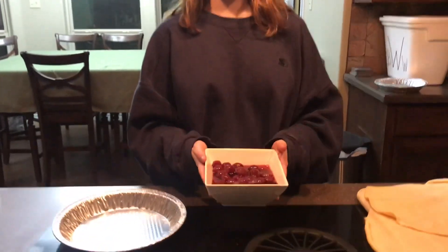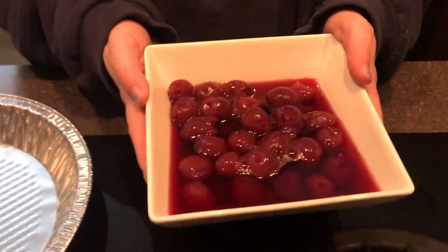Hand-picked jellified jelly cherries and a 98-cent pie tin. They're homemade.